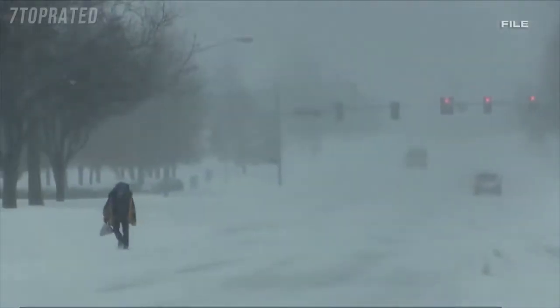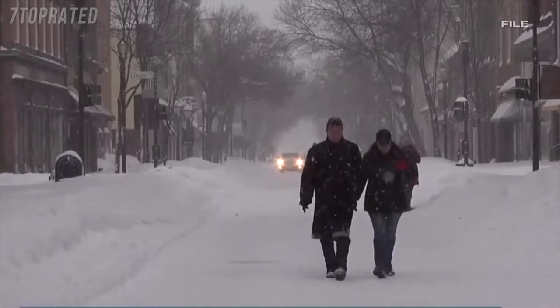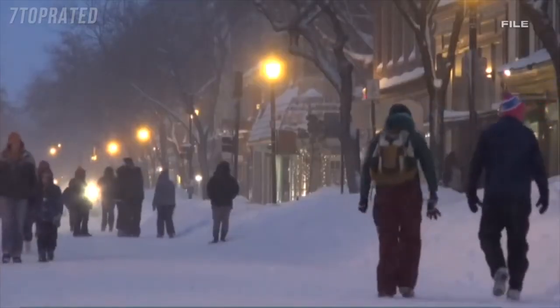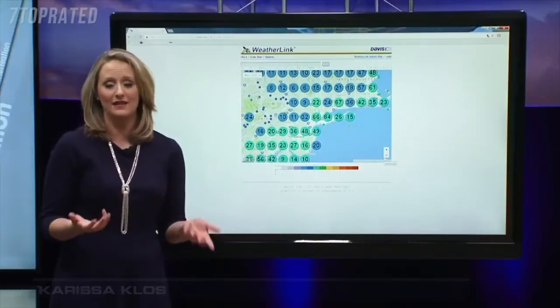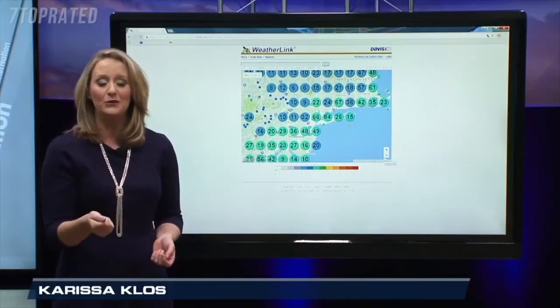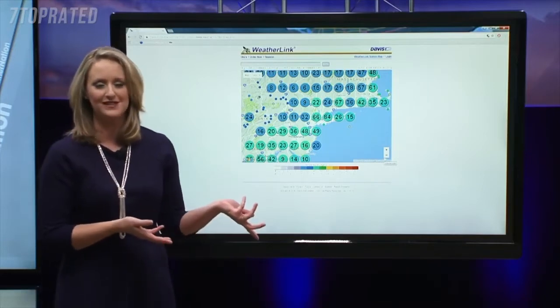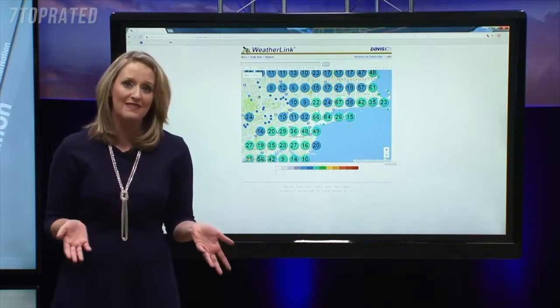Winter is here, and it's more important than ever — with snowstorms, ice storms, and Arctic blasts of cold air — to stay weather aware. As meteorologists, we have radar, satellite, and computer models to get all of us the latest data, but we want to know what the weather is like near you. We can look at webcams or National Weather Service observation sites, but there are only so many and there is only so much that they can do.